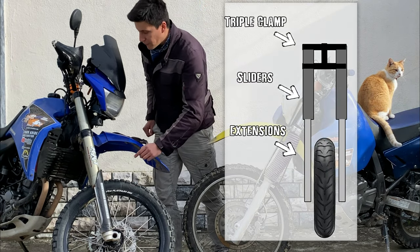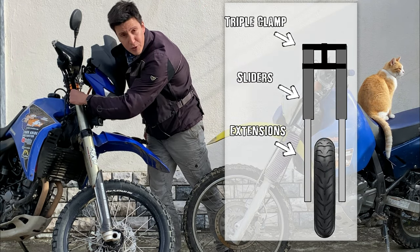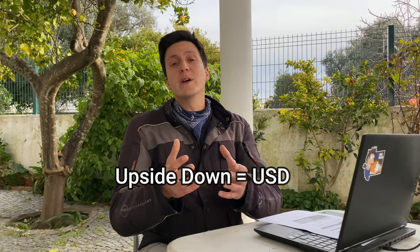On an upside-down fork you have the slider — the thick part — here on the top, connected to the triple clamp, and then on the bottom you have the extension that goes all the way down to the wheel. But why would you want these upside-down, or USD, forks on your bike? To put it simply, because they are usually much more evolved than the conventional ones, and also because they allow to be adjusted and tuned.